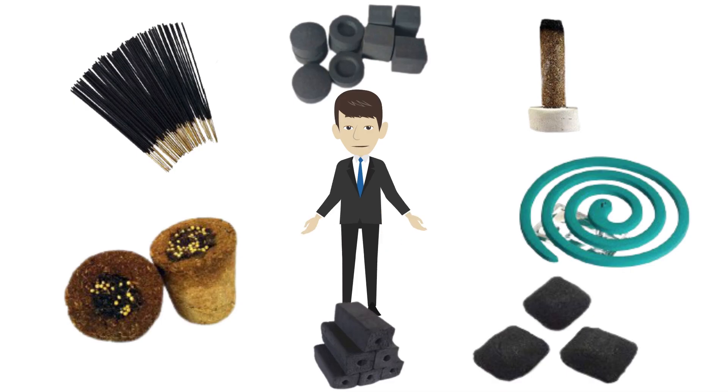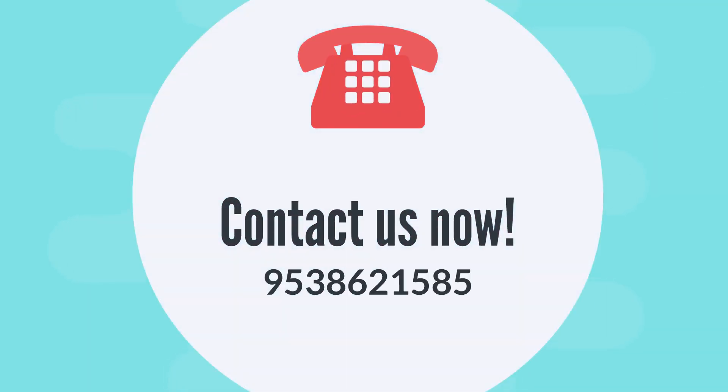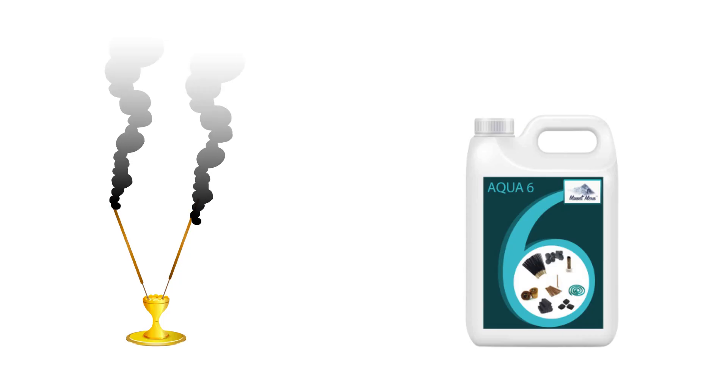It is also used in sambrani dhup, mosquito agarbathi or coil, and all types of charcoal. That's nice — can you help me with the contact details of Sambhav Industries? They can be contacted at 9538621585. There is also a provision for business assistance and free samples.